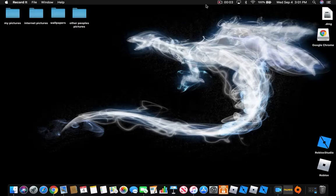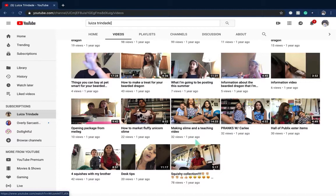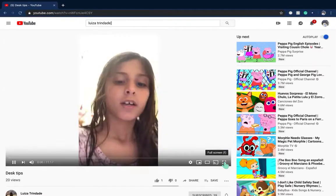Hello everyone, welcome back to another video. We're going to be looking at Louisa's very first video — sorry about the no face cam thing. This isn't exactly her first video, it's her second video, but her first video was in Portuguese. I can't figure out how to do the face cam thing but I will figure it out. We're going to do desk tips — I don't even know what this means.